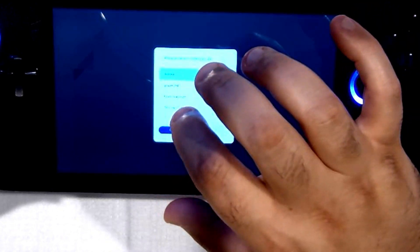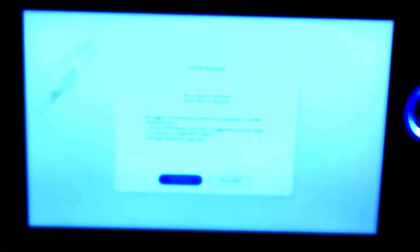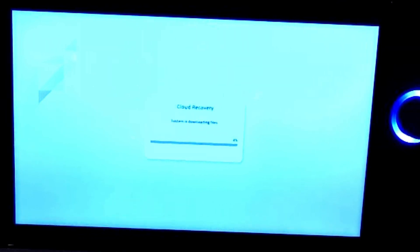It's going to say it can't connect to the network, so you'll have to find your Wi-Fi and connect to it. Once the password is typed in, go ahead and hit Confirm. Connection was successful. It's ready to download the instructions on how to reformat the drive. Since we've installed a new solid state drive, there's no operating system yet on the system.